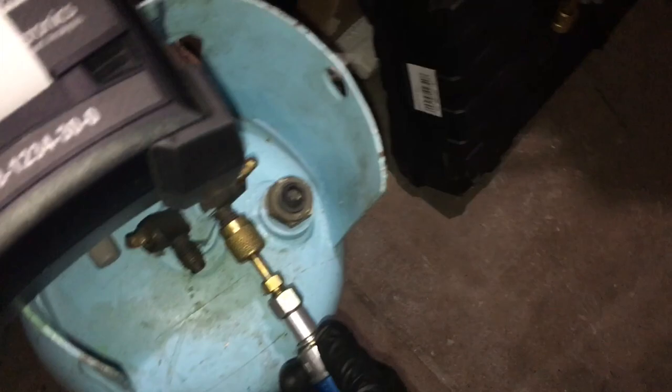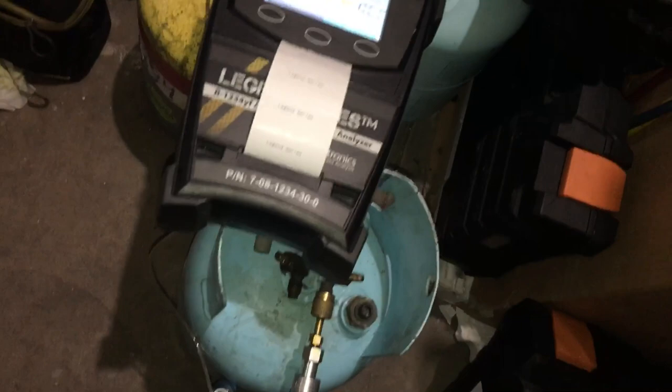It says connect the source, so let's connect the source. No mixture of other gases, no moisture, no oils, no acids, no particulate matter of any source. Here's one test — twist it down, and that depresses the depressor. Then hit the test button.